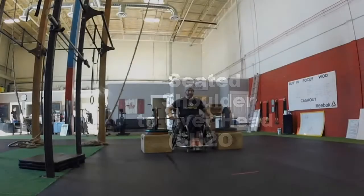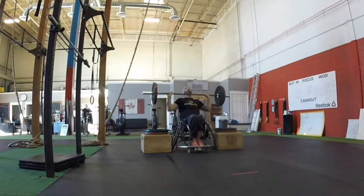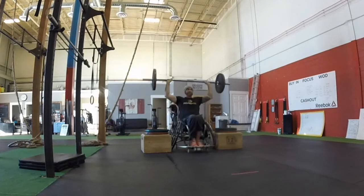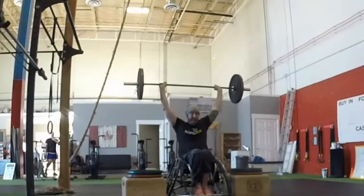Seated Shoulder to Overhead: The bar may start on boxes or from the floor. Each rep will start with the barbell in the front rack position, resting on the collarbone. The bar must then be pressed directly overhead with the elbows locked out and the bar finishing above the head. Out in front or behind will not count as a rep.